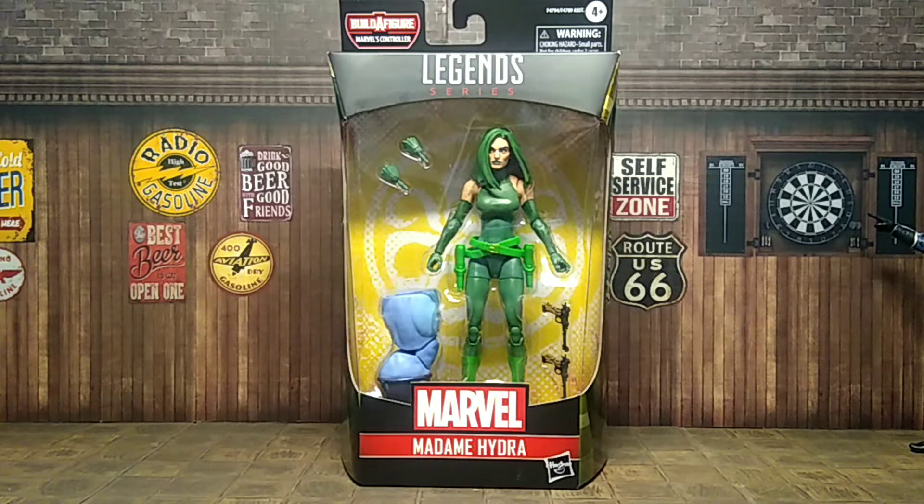What up y'all, this is your boy the Evil Collector coming at you with another action figure review. Today's review is the Marvel Legends Controller Wave Madam Hydra. I was able to get her from Amazon for $22.99 with free shipping as a Prime member.